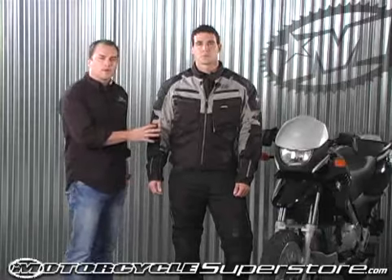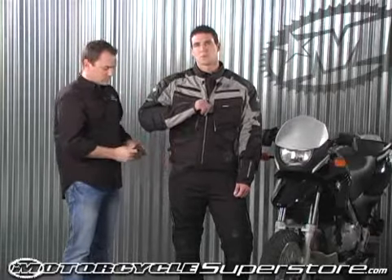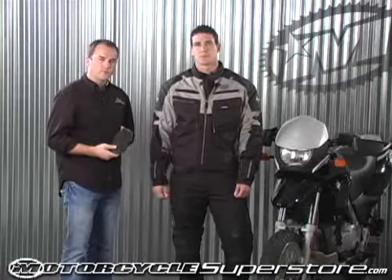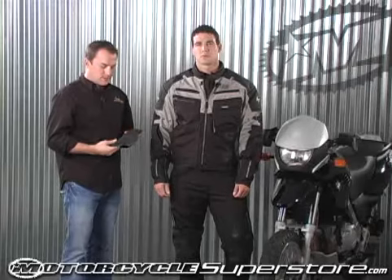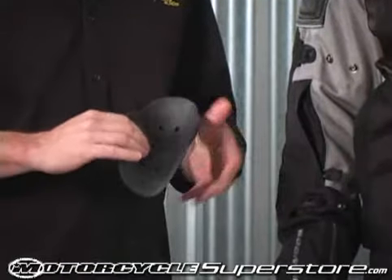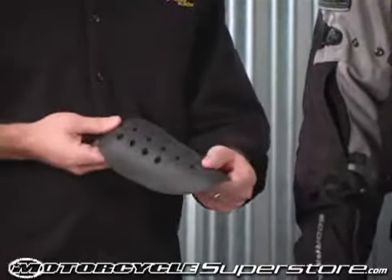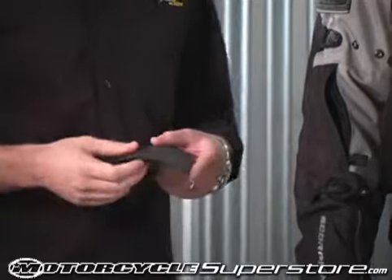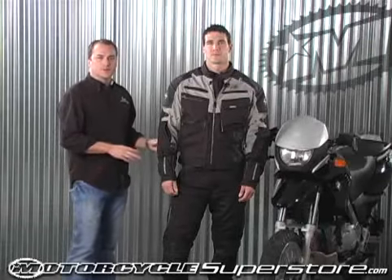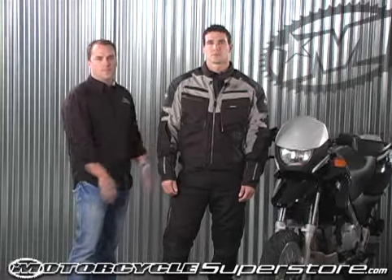The next thing I want to show you on the Assault Jacket is the armor. We run this armor through the shoulders and through the elbows. It's CE approved vented armor, and the ventilation on this armor really comes into play on those hot days — your shoulders and elbows allow any perspiration to flow through the armor. This comes standard in the shoulders and the elbows. All the great features I've shown you on the Assault Jacket at a phenomenal price. Check it out — you won't be dissatisfied.